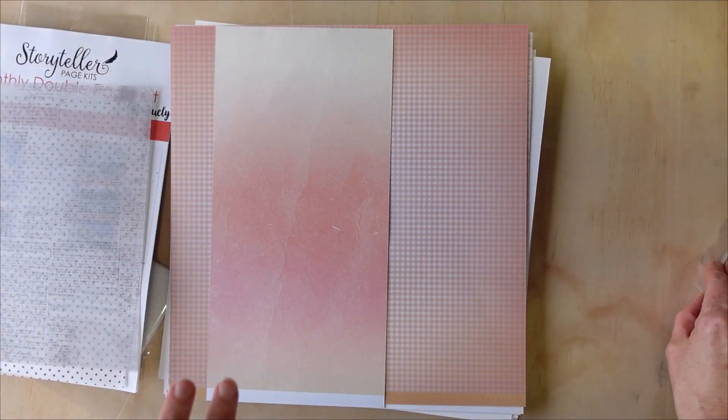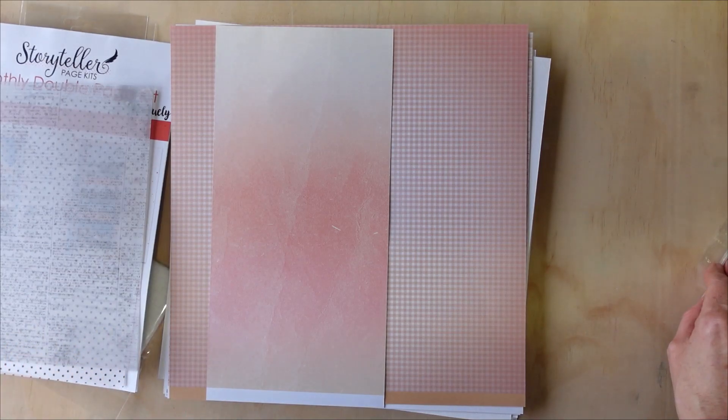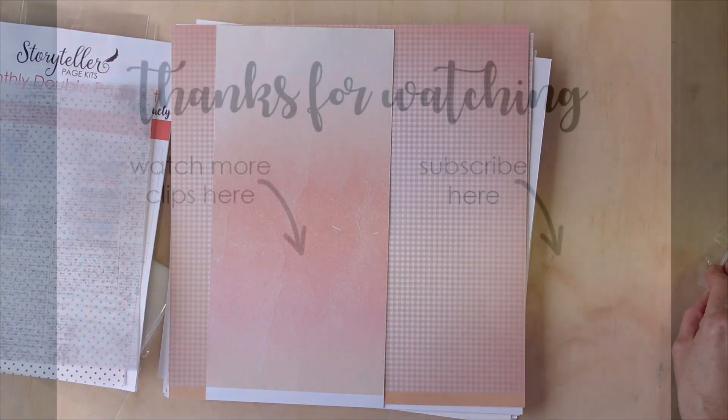We do still have some of the past months available on our website. If you would like to purchase these, they're available on the 1st of April. Till next time, bye!